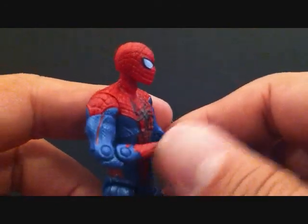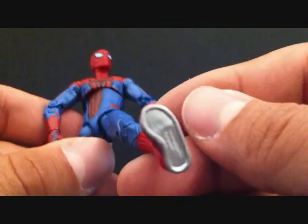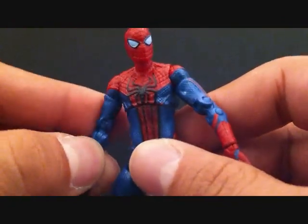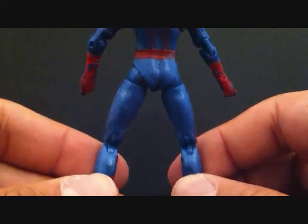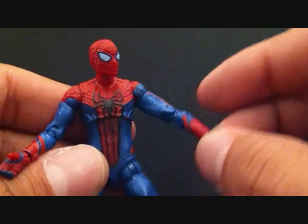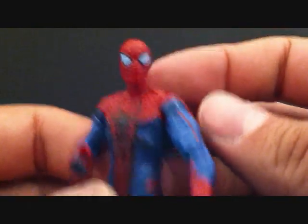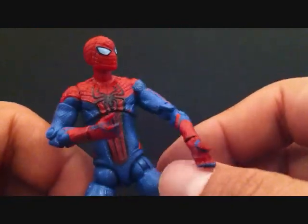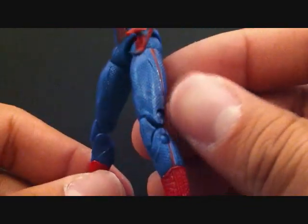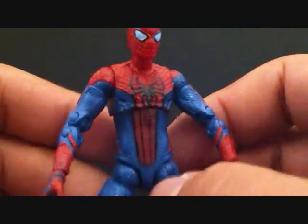I forgot what this guy cost me — I think it was about eight dollars and some change at Target. The Disney Store sells him for around ten dollars. I don't have much to say; I don't really collect figures this size anymore, but he is cool. If you're a Spider-Man fan you're going to want to get this regardless because he just looks cool. He's a really good figure out of the three-and-three-quarter inch scale — the others look a bit goofy. The paint on mine is really clean and the sculpt is actually really nice as well.